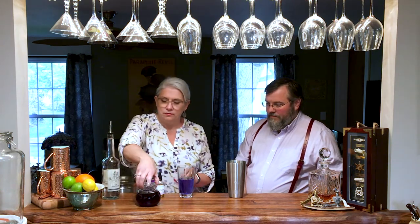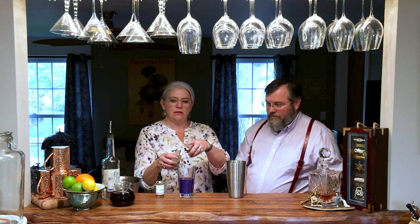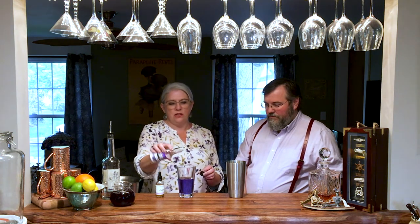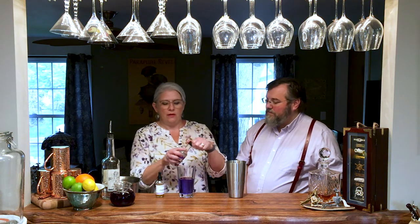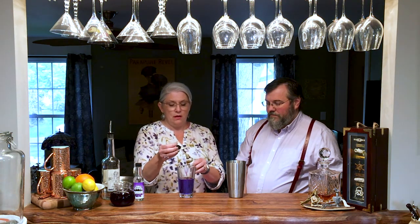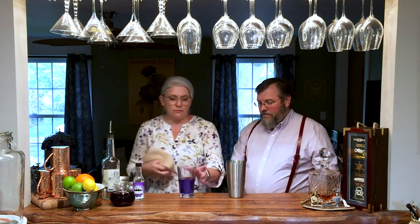And then we need the lavender water. This bottle has a little cap that doesn't let you just pour a bunch out. If you've got one that pours, pour gently. Otherwise, I'm going to dash in about four or five dashes of the lavender water. And then just a couple of drops of the bitters — one, two, three, four, since I'm making two drinks. All right, and then all of that goes into our shaker.